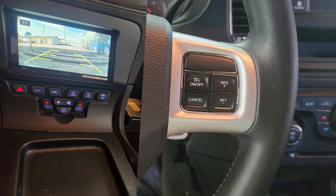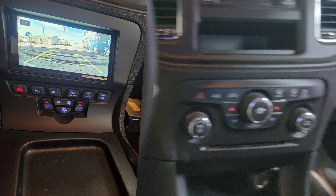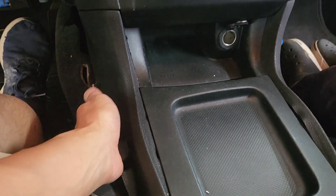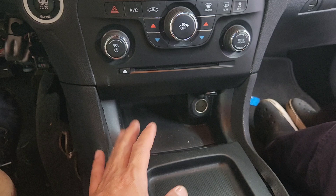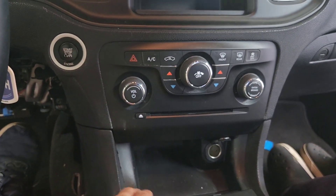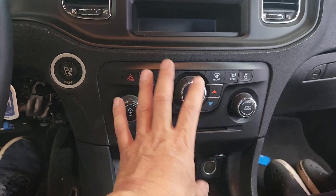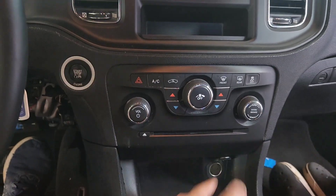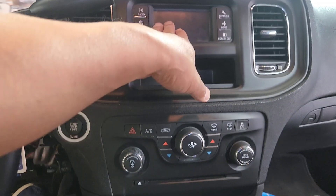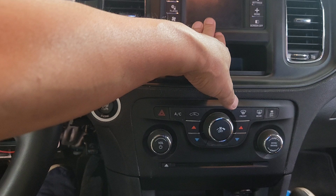We got a 2014 Dodge Charger — this is a police version. We're going to install a radio right here. This mounting kit is about $400 and something, so it's close to $500 just for the mounting kit because of this controller. I had to control this also right there, that's the reason why it's expensive. People ask why it's so expensive.